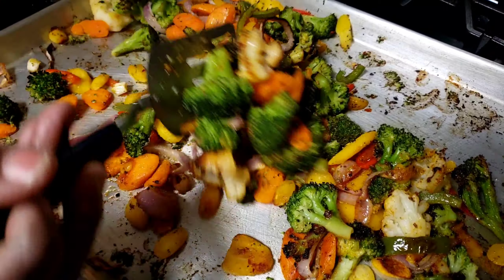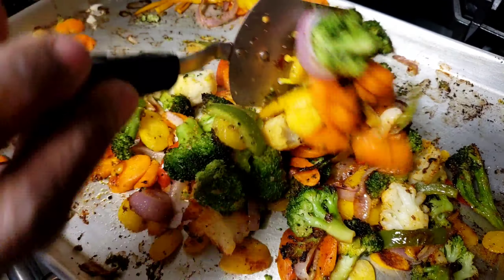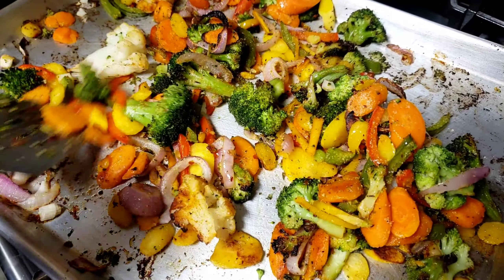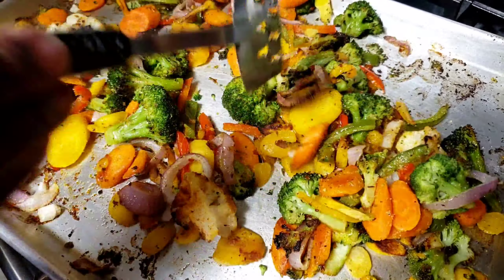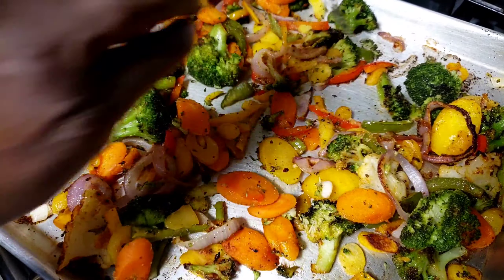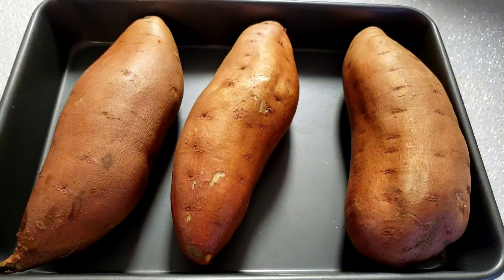We're gonna roast this for 25 minutes. At 15 minutes, we're gonna pull out the vegetables and give them a good stir. The reason for doing this is to make them cook evenly. Then we're gonna let them cook again for 10 more minutes.